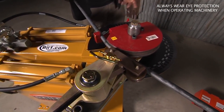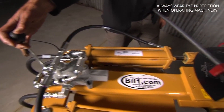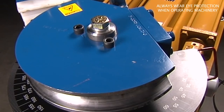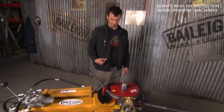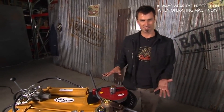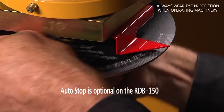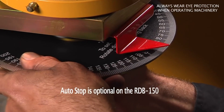Similar to all of the Bailey benders, they all use the same dies, so that's really easy. You can switch this out to up to two inch. It's got a lot of power, it hooks into 110 volts, so it's really easy to go. And down here it has an adjustable stop.